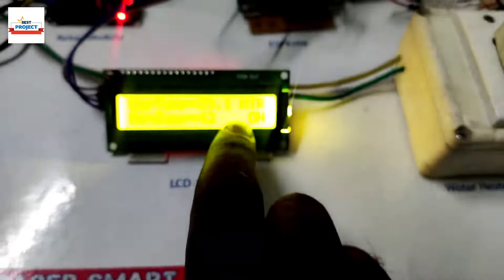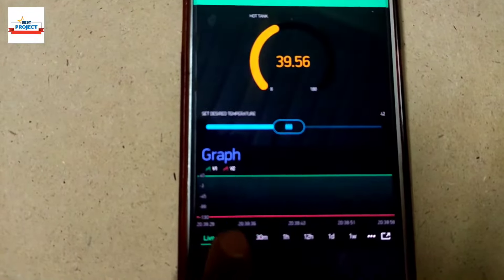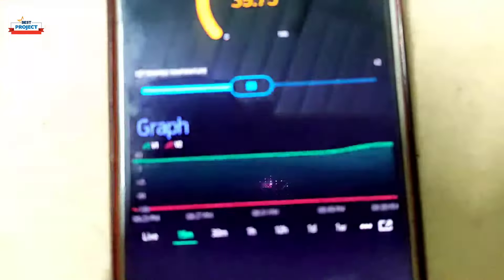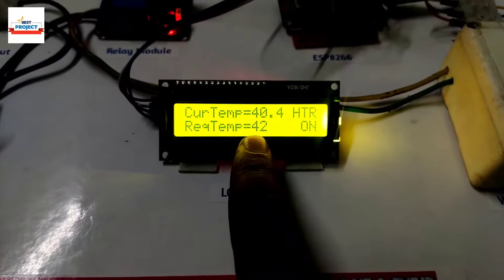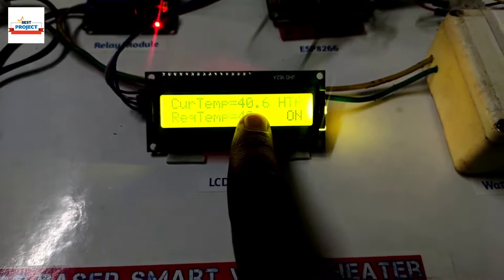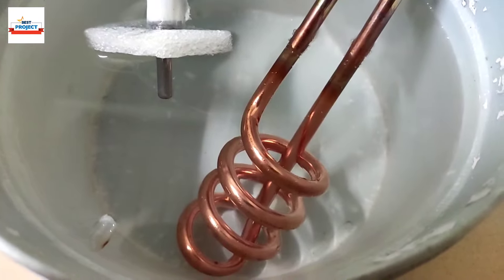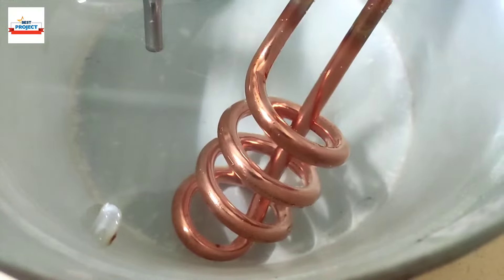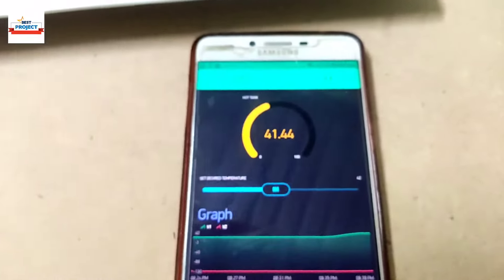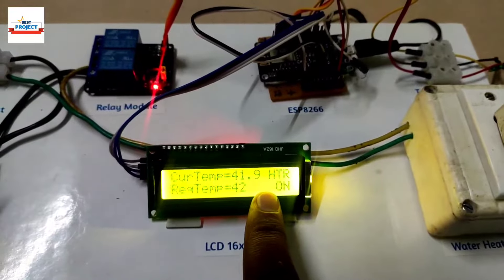Water temperature is now 39 degrees C. We can see the temperature graph on the app with a slight curve because the temperature is rising. Current temperature is 40 degrees C — after 2 more degrees the heater will automatically turn off. Some seconds remaining — only 2 degrees C left. Current temperature is now 41 degrees C. Watch carefully — the heater will automatically turn off.